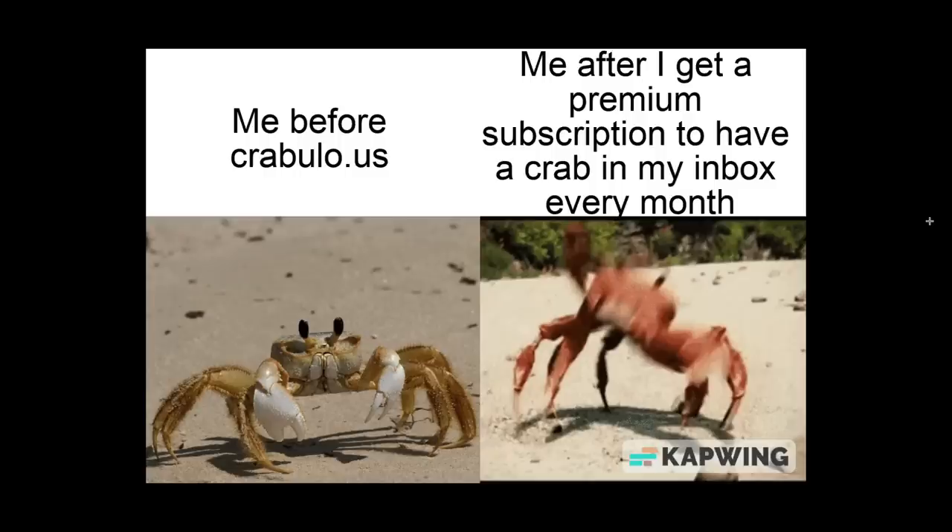Hank's confetti — if you got the confetti perk, I've ordered some special stickers to close these up with. I'm just waiting on that and then they'll go out to you. Me before Crabulous? Me after I get a premium subscription to have a crab in my inbox every month. I love this because I know the screen cap that this video is from, because Ornn and I watch it together all the time and we dance.